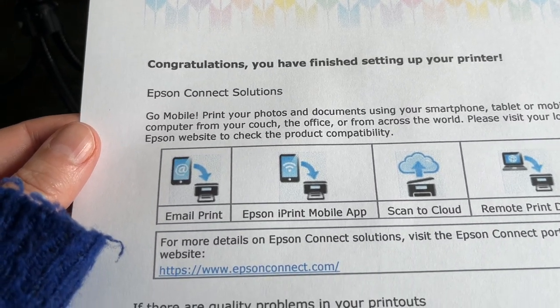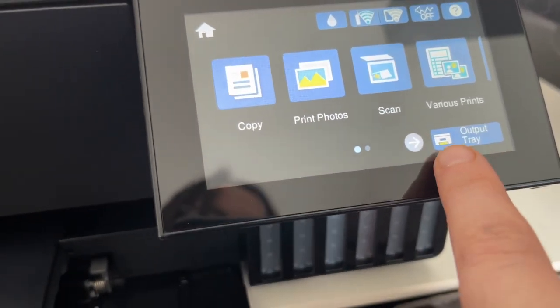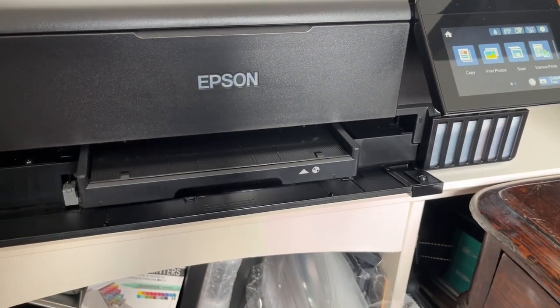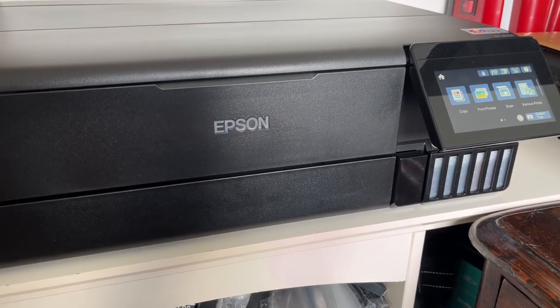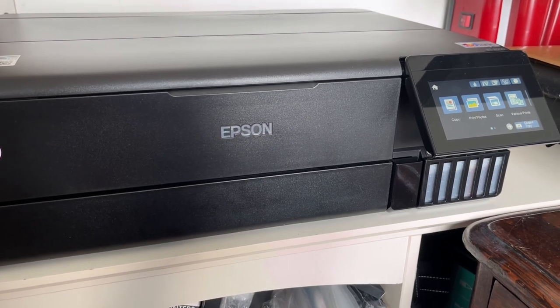So there's the test page. Congratulations, you have finished setting up your printer — well, whoopee do for that! That is marvellous. If I press close on there, and then press this little button, the tray goes back in. All I've got to do now is my first test print of my prints in a minute. So — my thoughts on the setup: filling up the tanks with the ink was incredibly straightforward. The print alignment stuff is a bit of a hassle — it's very hard to see the narrowest of little lines.